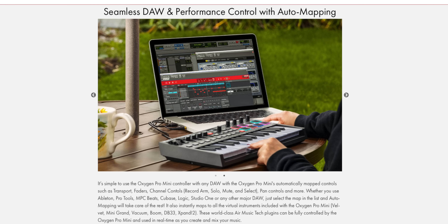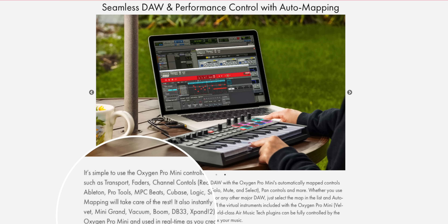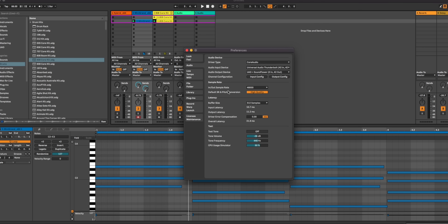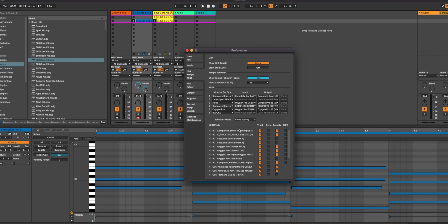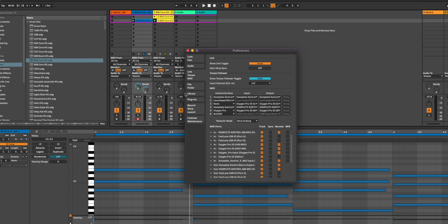I have one issue with the marketing of the Oxygen Pro keyboards. They advertise these with one-touch DAW auto mapping, making it sound as though you just select your DAW on the keyboard and you're ready to go. But in reality, there are several more steps you need to take in your DAW to get it right. Granted, this is a one-time setup and most of us just use one DAW, but just keep that in mind — you'll be spending several minutes getting this set up right.